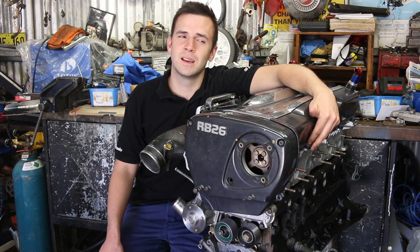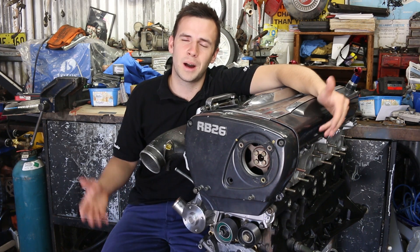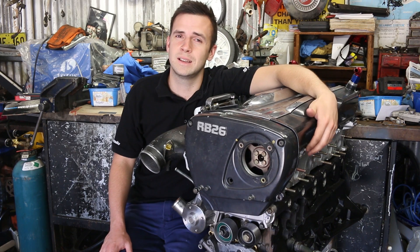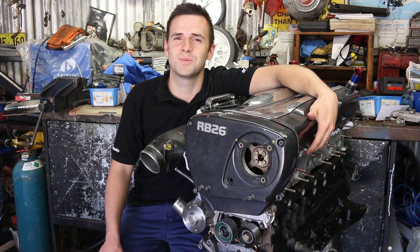The only problem is, because you're not building big power, it takes a lot of time. Some people will argue that you can get away with doing a few, and other people will say no, you have to check them all. So you can decide whether you've got enough time to do them all. It is quite time consuming, but without further ado, let's get into this video to show you how to use Plastigage.